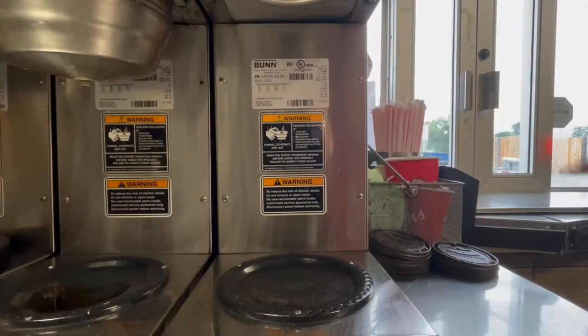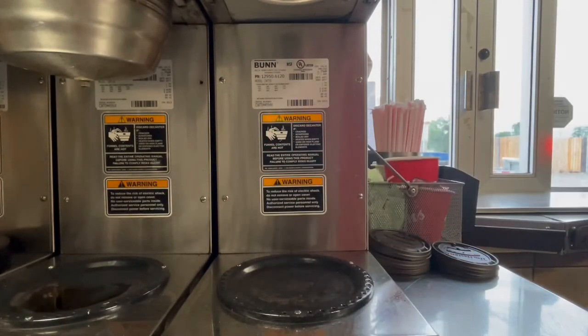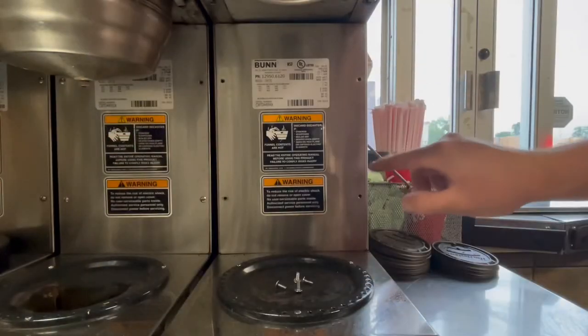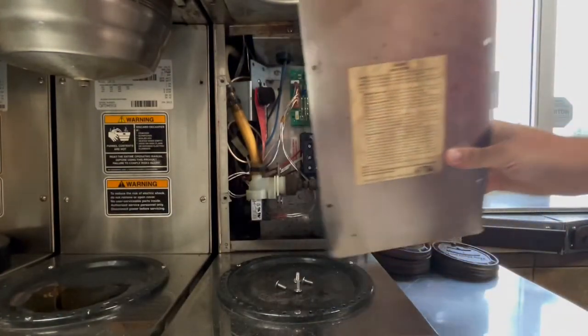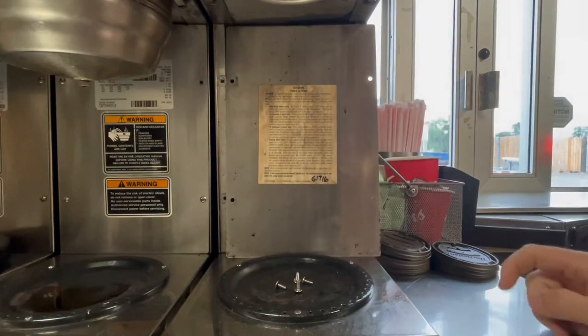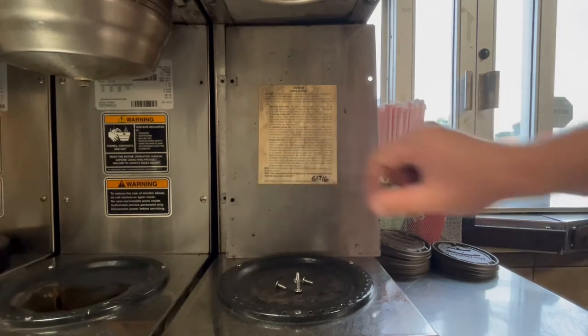We're going to start by taking off the four bolts that you see on the front of the brewer. Once those four screws are out you can take the front panel off. The exact directions to calibrate this machine are right here on the back side — it tells you how to increase the batch and how to decrease the batch.